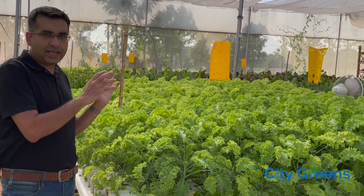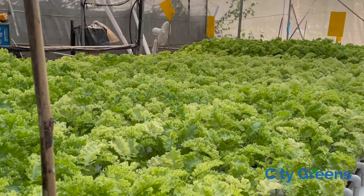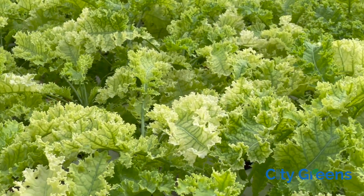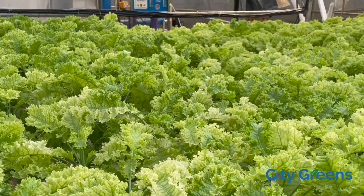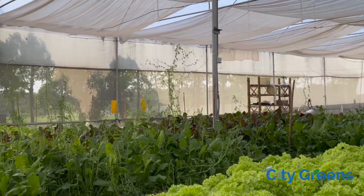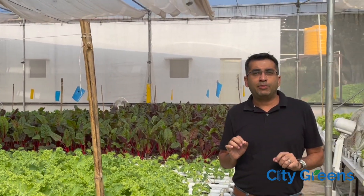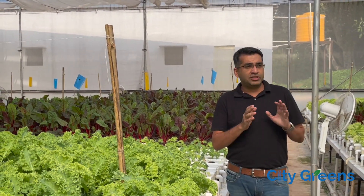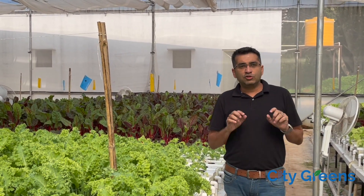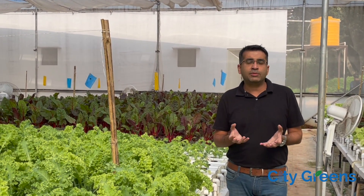Now if you look at the same crop on this bed, you will observe that the plant is not green. The leaves are not really green — they have a yellowish tinge. Both are getting the same nutrient and the same composition. The difference is that the green crop has a balanced pH, while in the yellowish crop, the pH is in a different range. Just because the pH is not in the proper range, you can see what impact it has on the nutrient profile of the crop.